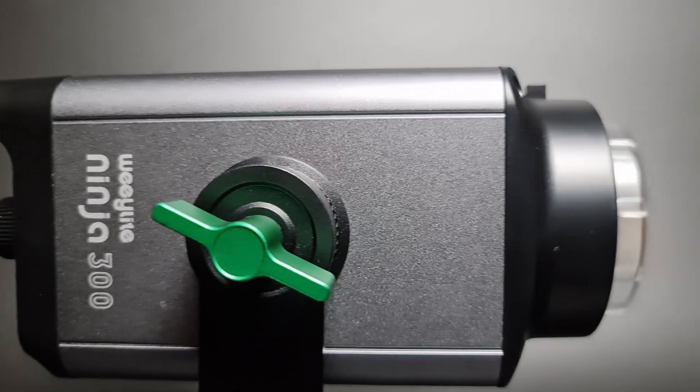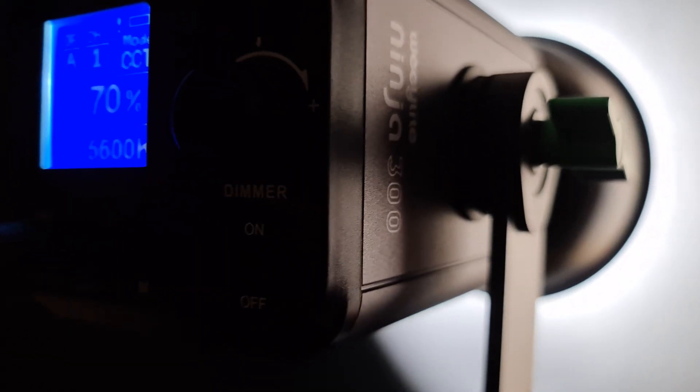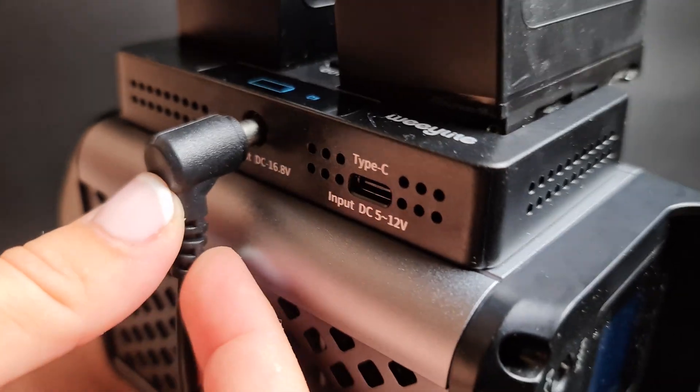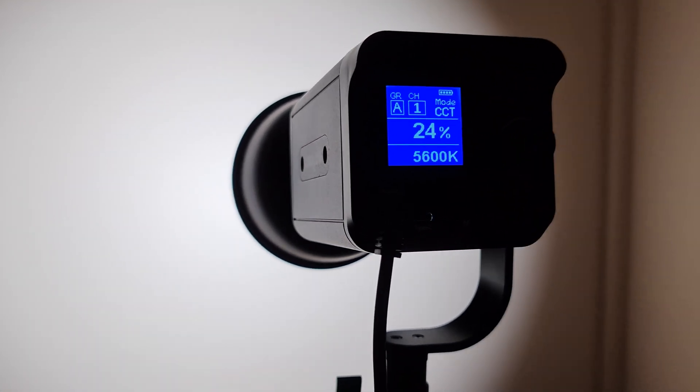Very impressed with the light for the price and size of the unit. This light gives off exceptional output and color accuracy. I love the ability to color match for different scenes. This is a fantastic product and I can't believe how little it costs. If you are just starting to learn about lighting for your video and photos, or need something to help you step up your YouTube game, this is a great purchase. It's a wonderful piece of equipment that gives creators more flexibility, is the perfect continuous light for run-and-gun shoots, and can be used for a multitude of projects.